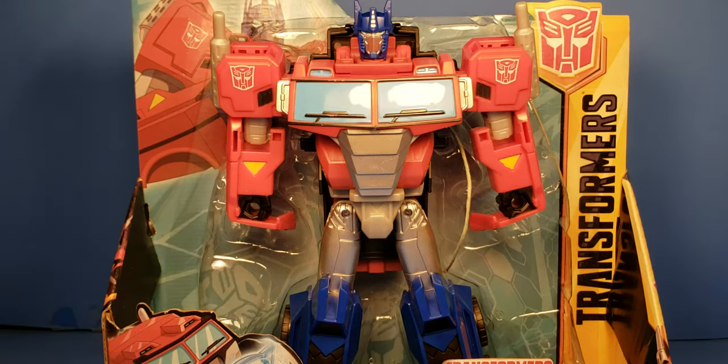What's up YouTube, C-Dawg back with another Transformers Cyberverse review. This is on the Cyberverse Ultra Class Bash Attack Optimus Prime.